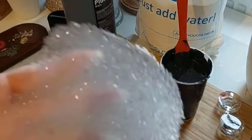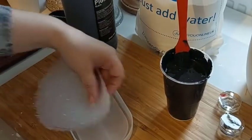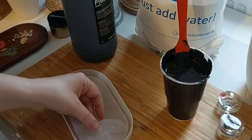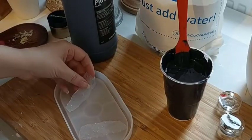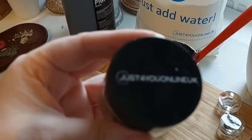Here I've got the mould and some gorgeous druzy. I'm going to cut this up and fit it into the mould. You want to make sure that it doesn't overlap the sides so that it doesn't get stuck when the resin thickens along the sides, and it's easy to remove.